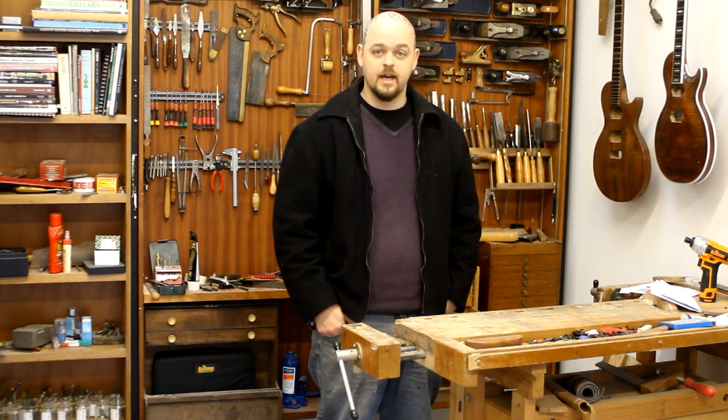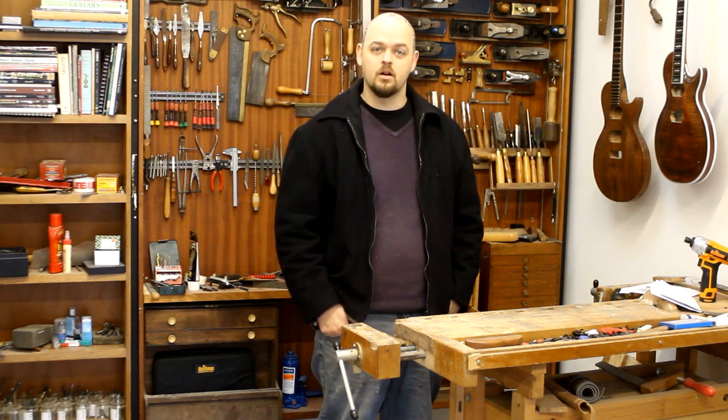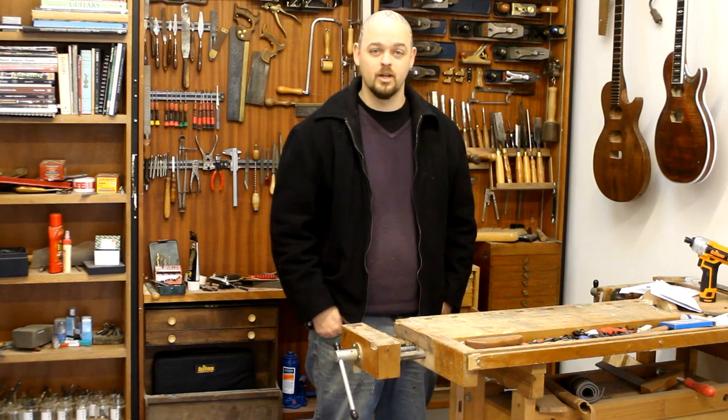So today, as you might have gathered, I am about to embark on building my first ever proper workbench.